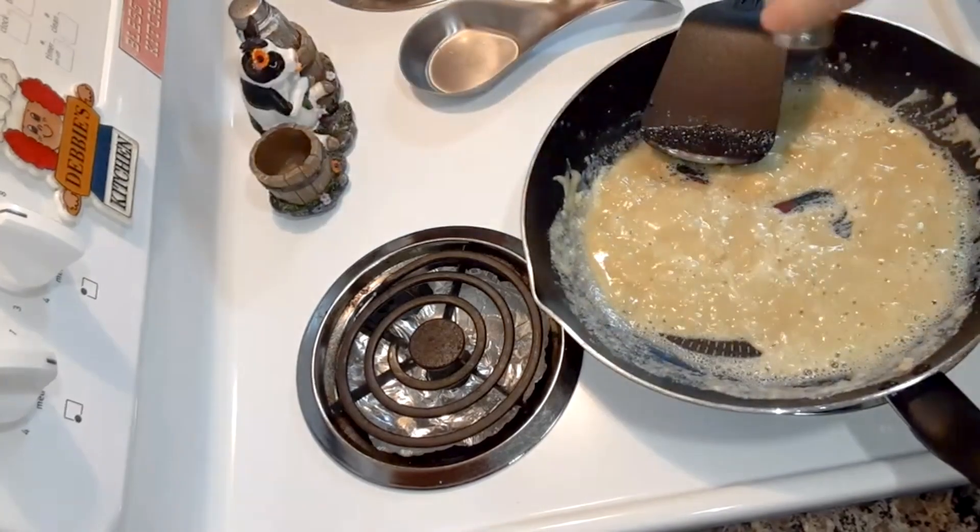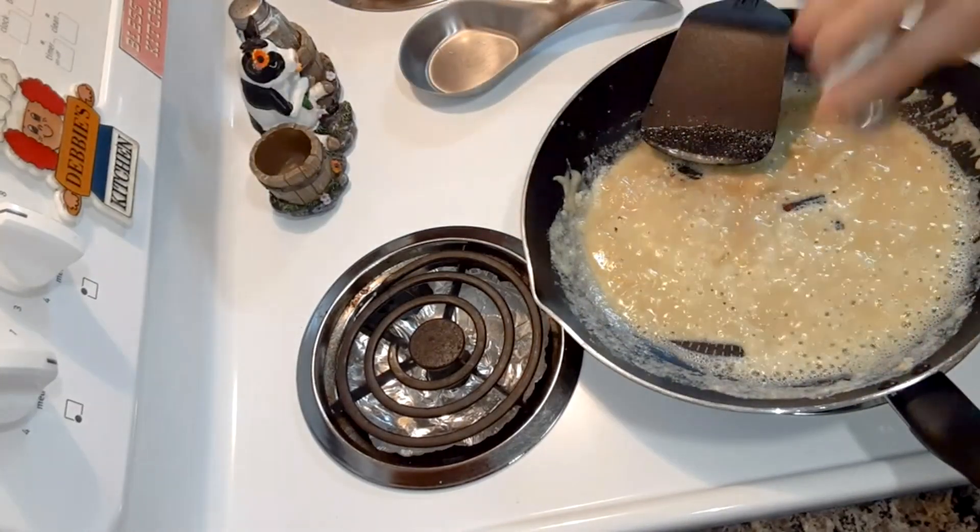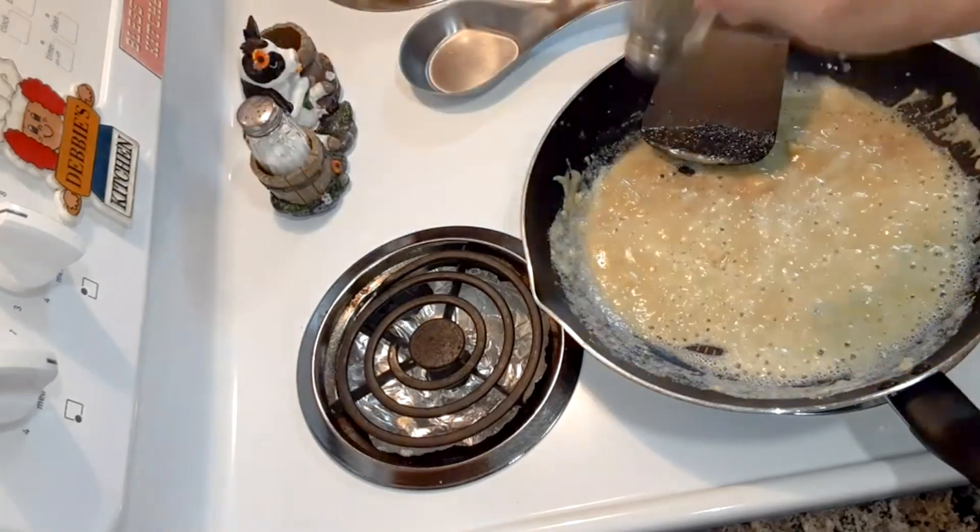Put salt and pepper to taste — about half a teaspoon each.